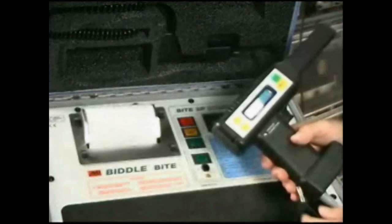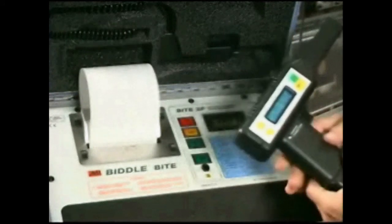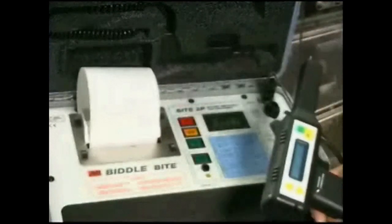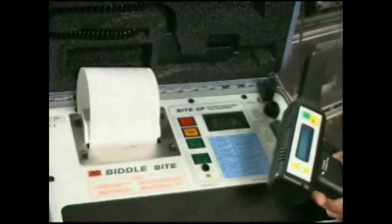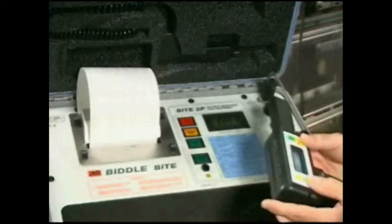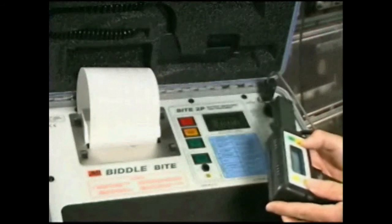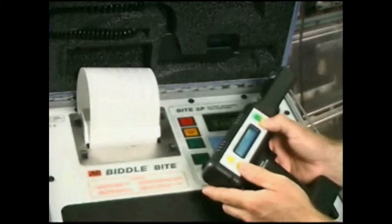That way we can easily review the numerical data to make sure everything is okay. Because once you close the test, you cannot edit the data. So you look it over, make sure everything is okay. If you need to edit it, you follow the instructions to edit a particular cell. If you're happy with that, then you can close the test by going through the menus to export the data — confirm test complete, yes, are you sure, yes.